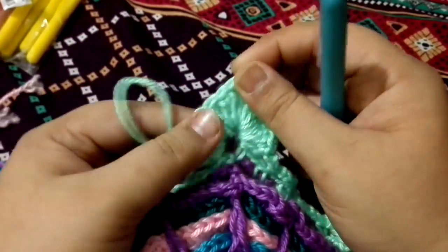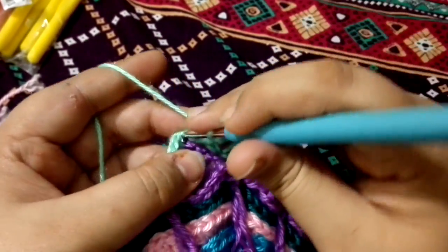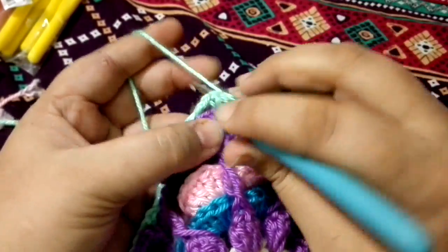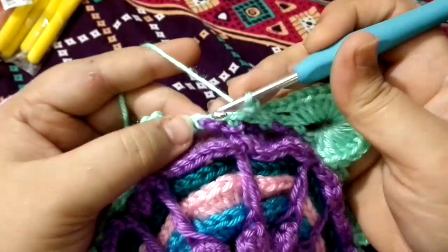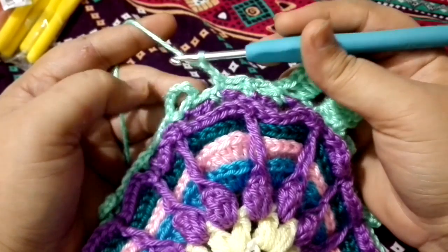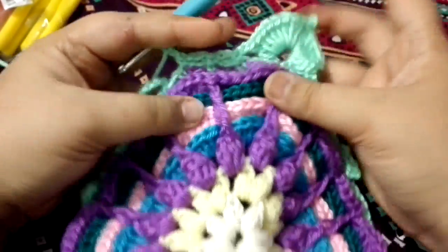Adjust the stitches just like that, and there is your leaf ready. Chain two, single crochet to the previous single crochet. Chain two again, single crochet into the previous single crochet. Chain two. Single crochet into the previous single crochet, chain two. And then into the center, make eight double crochets, chain two, picot stitch on the top of your last double crochet, and again eight double crochets. This is what we need to do all the way around.